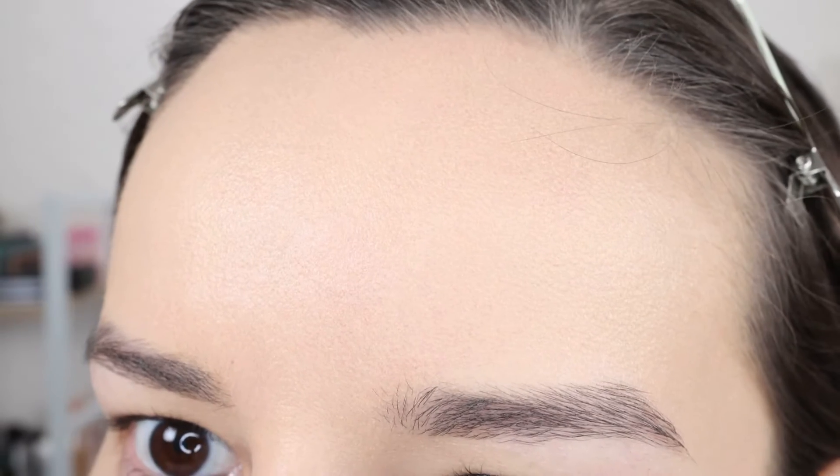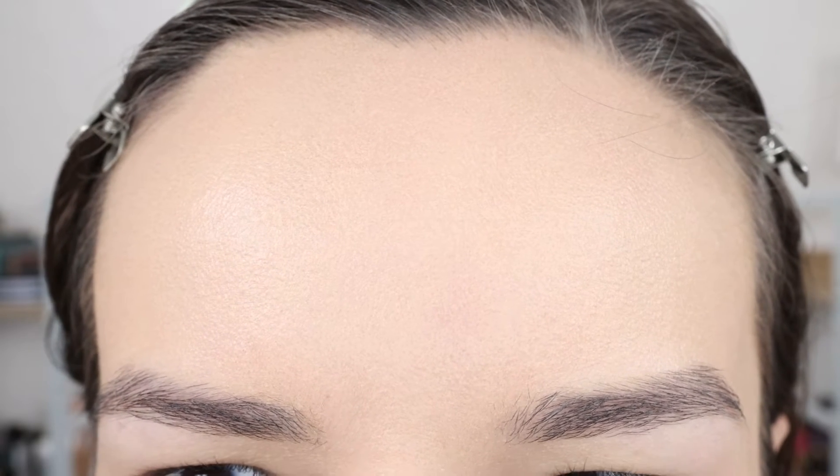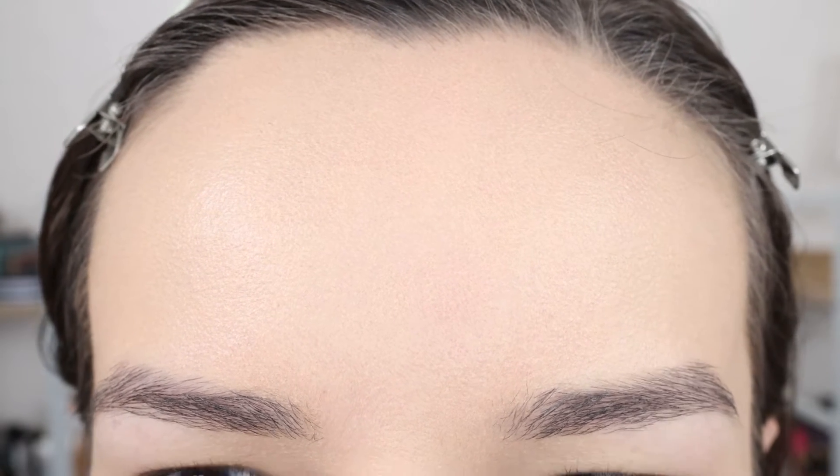So far this is looking really nice. This weekend I wasn't too kind to my skin so I do have a few breakouts. This foundation is extremely creamy — I feel like a little will go a long way. I know that now, but let me show you what my forehead is looking like because I put a lot on. I'm not sure how well you can see the streakiness — it's just not really sinking into my skin or looking normal.